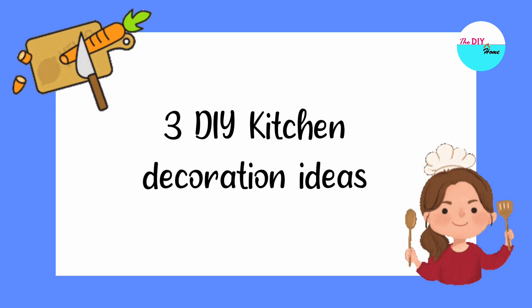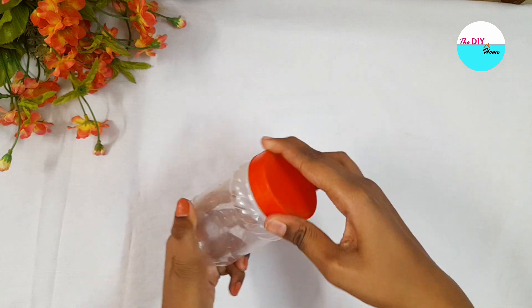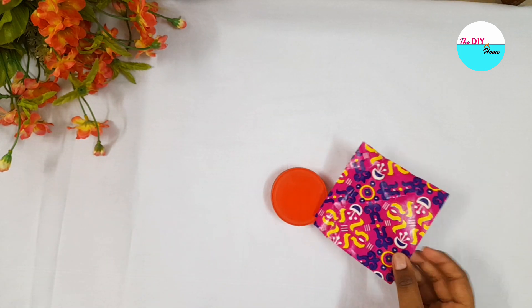Hello everyone, welcome back to our channel. In this video we will share three amazing kitchen decoration ideas. So without further ado, let's get started. In the first one, we will turn this plain jar lid into a colorful one.